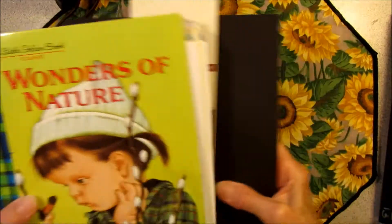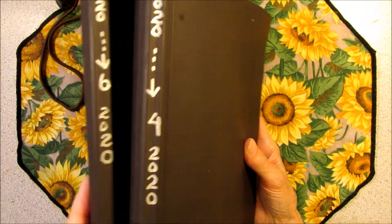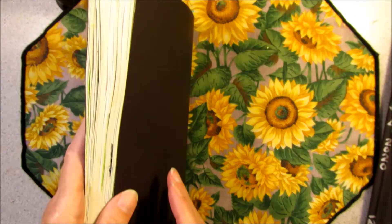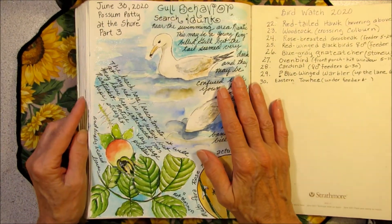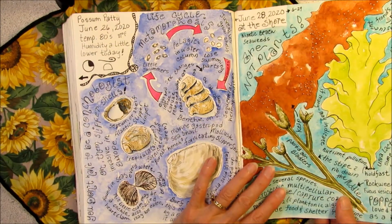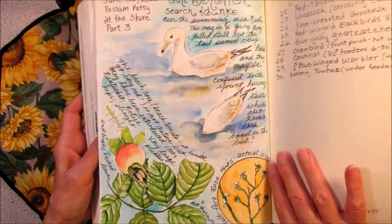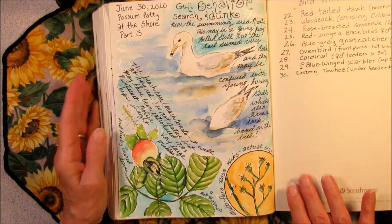I forgot I had two journals that needed to be finished. On this last one I had to finish the last page, and on this page I did part three of my little trip down to the shore. First page I did the shells, second page I did some seaweed, on this page I did the gull that we saw and the beach rose.